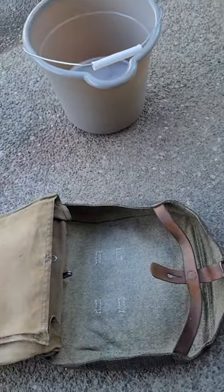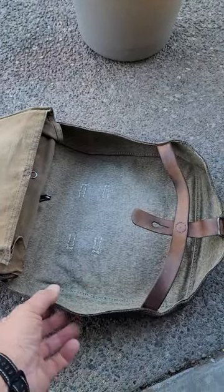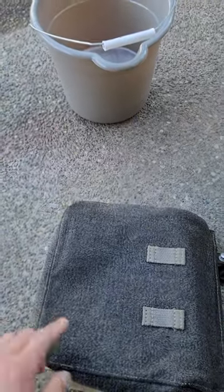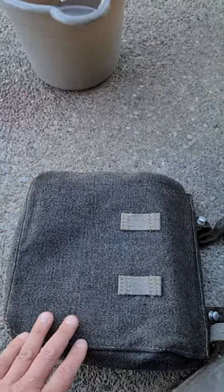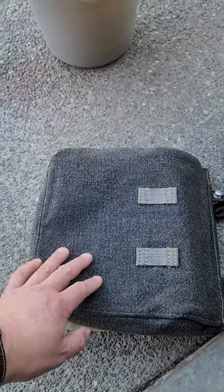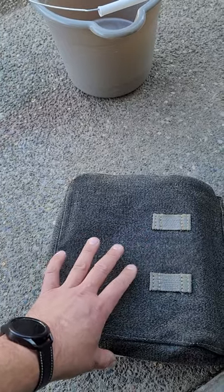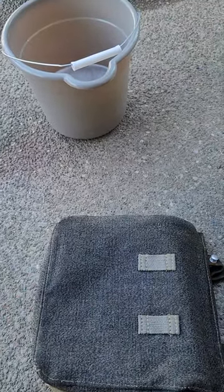This is a double layer of the Swiss Army salt and pepper fabric, so on the second layer on the inside nothing has seeped in. From what I've been reading, this stuff is flax and stinging nettle, and as I understand it, the threads are supposed to swell up and prevent water from going inside. I haven't had a chance to test it on a rucksack.